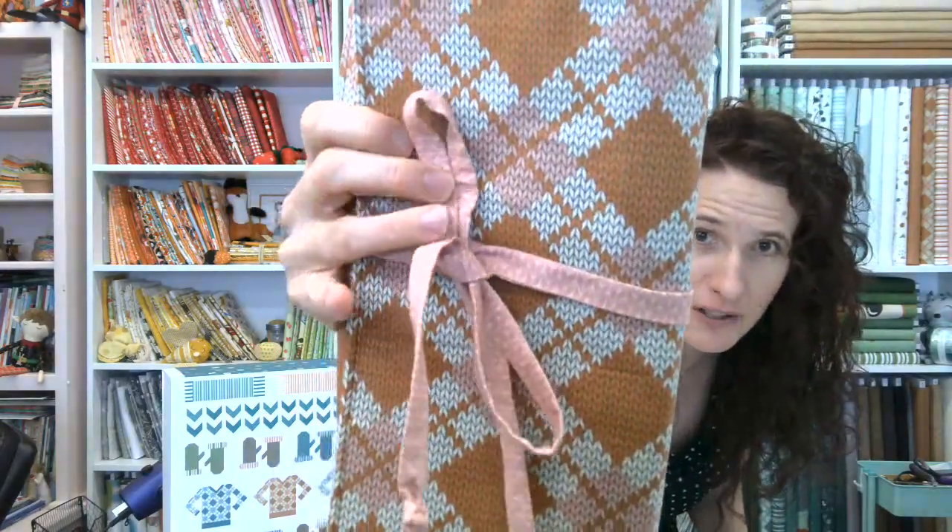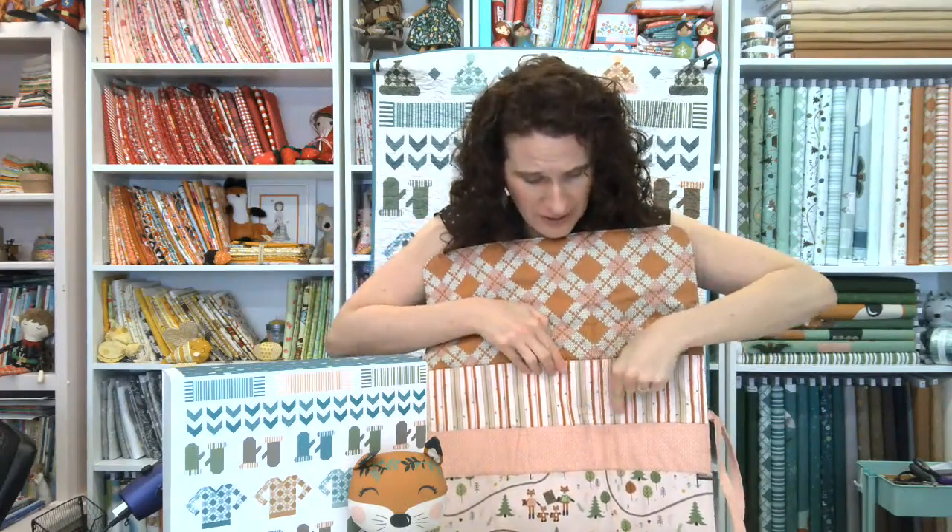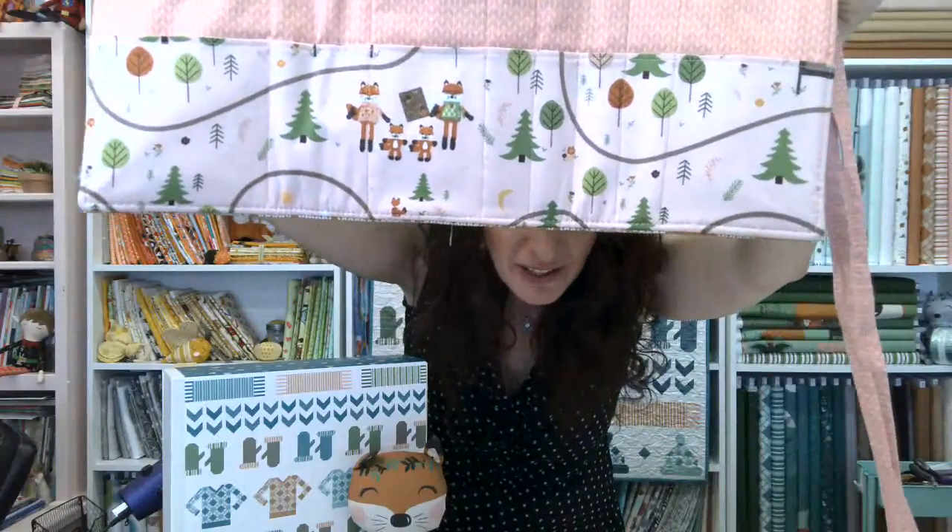Here is the extra bonus: my dear friend Deb Zaleski made this for me as a gift using Sweater Season fabric. It's perfect because it's in the knitted Argyle print with the other knitted print, and it is for my knitting needles. When you open it up, there's a great flap inside so you won't poke yourself with any of the needles, and look at all these wonderful pockets she's put in. She's even fussy-cut the family on there — it's so beautiful.